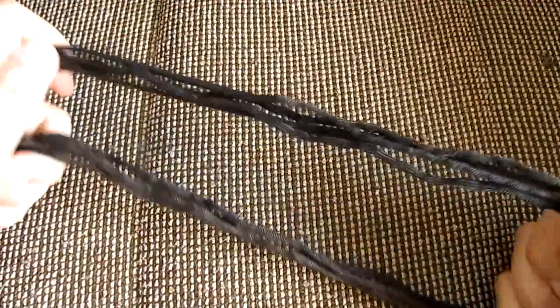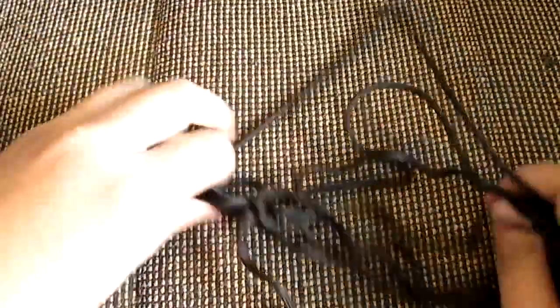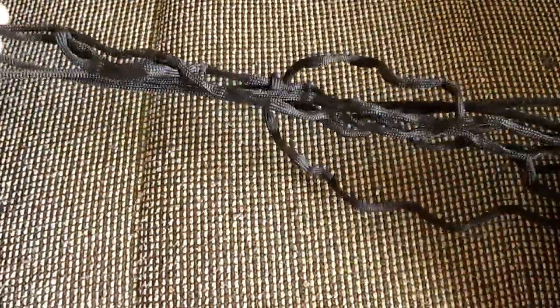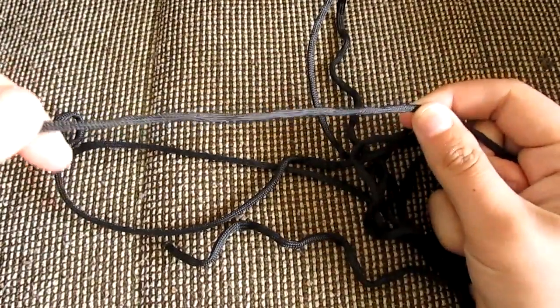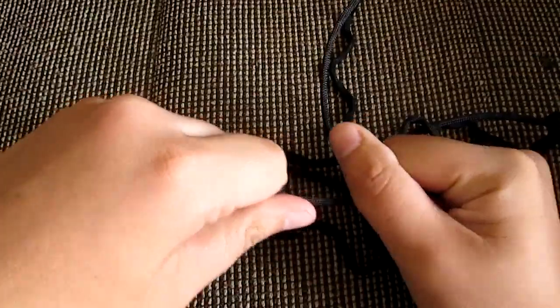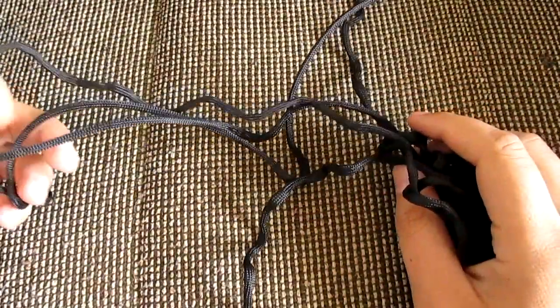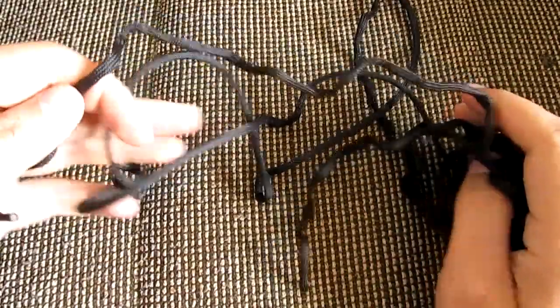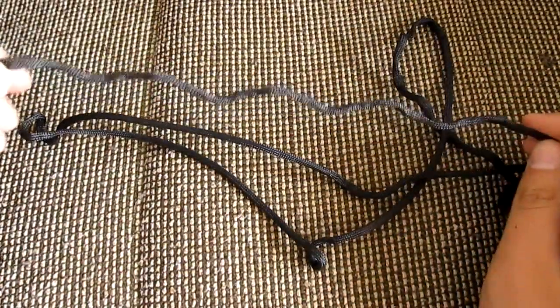So here it is — after a minute or two of untying and undoing it, you get three meters of very strong, durable 550 parachute cord. It's very strong and can hold your weight. The idea behind it is that you wear it on your wrist as a bracelet, but when needed, you undo it and have cordage.